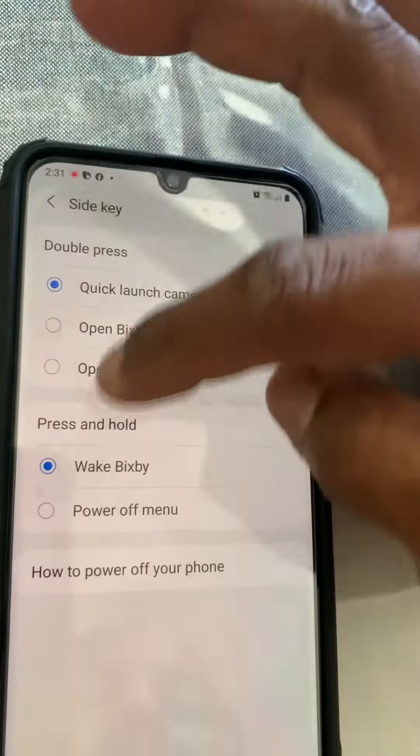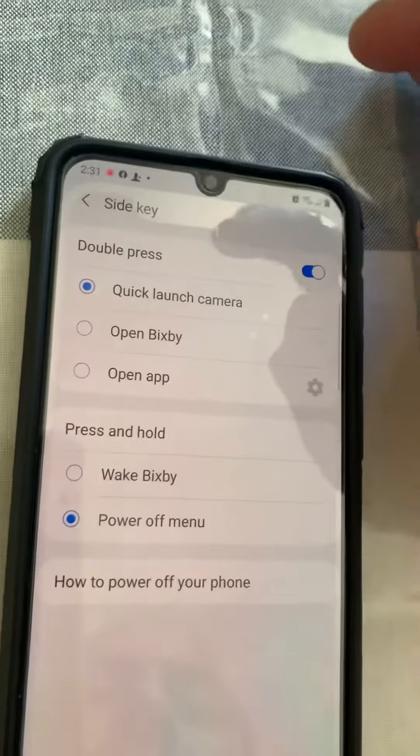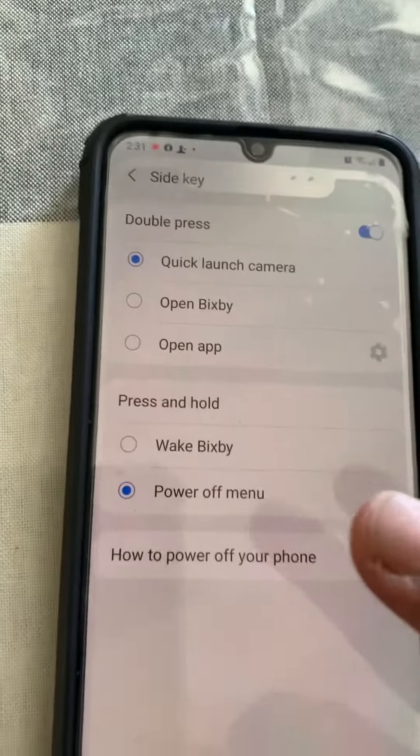When you go to the Side Key, you see the press and hold options. Here you find the Power Off Menu. That's all you have to do.